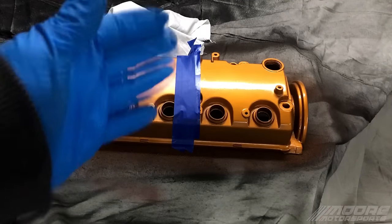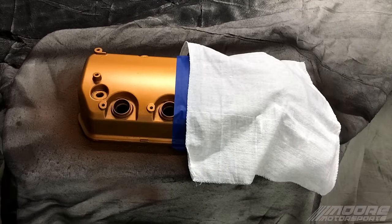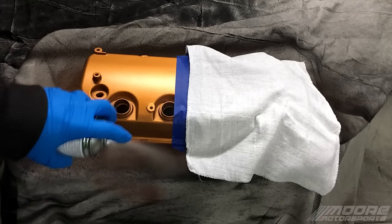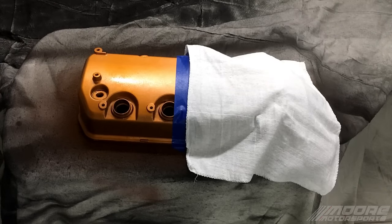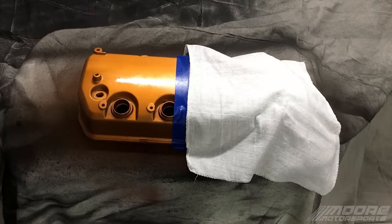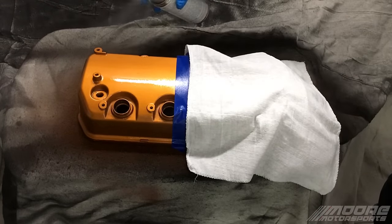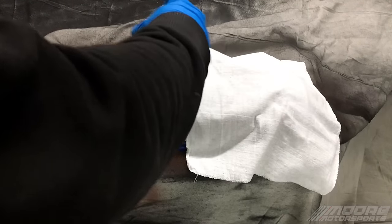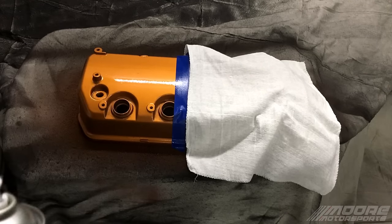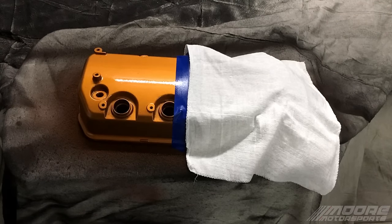All right, that should be a pretty decent line there. Now that that's done, we're gonna go ahead and lay the mask over this side and spray the 2K clear on this side. Okay, that is the first coat of the 2K clear. We're gonna go ahead and let that dry — since this has a hardener in it, this will actually dry a little bit quicker. We're still gonna wait about five minutes and then add the second coat.